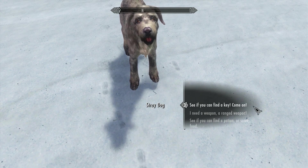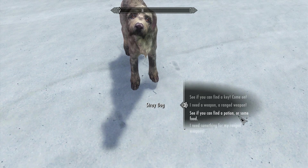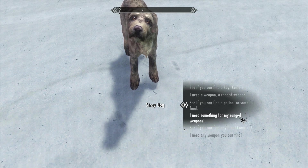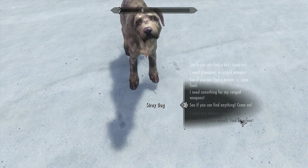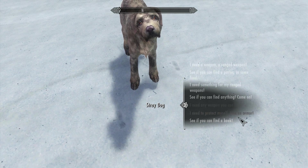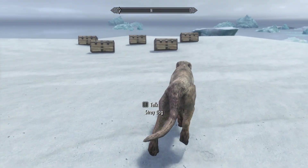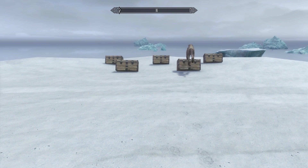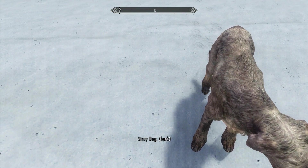We can have the dog scavenge a key, a ranged weapon like a bow, potions, food, arrows, weapons, and armor, and so on. So right now let's select armor since panties are considered armor, right guys? There he goes — that's my boy. Yes, it's sniffing out the panties — probably easy to sniff out since they're soiled panties.